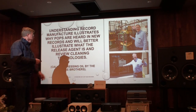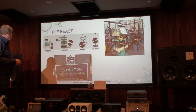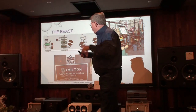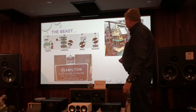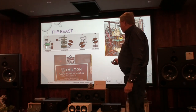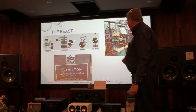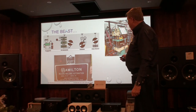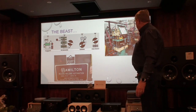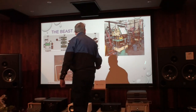We visited this plant back in May of that year. What we're going to focus on is: how is a record made? Records move from plastic all the way through a stamping system or molding, trimming, and then we have a final product. Here we see a press.